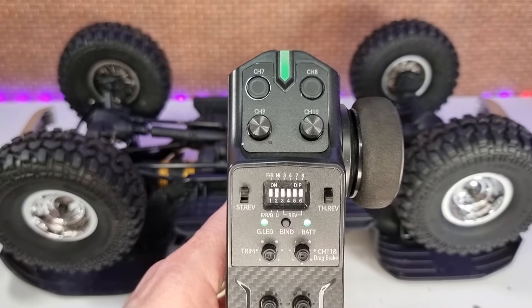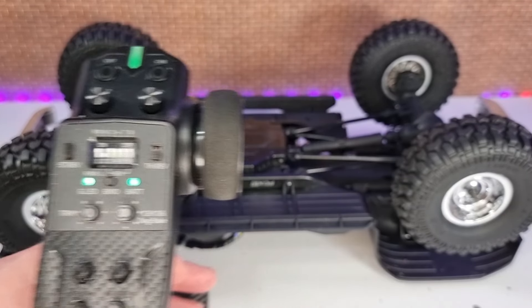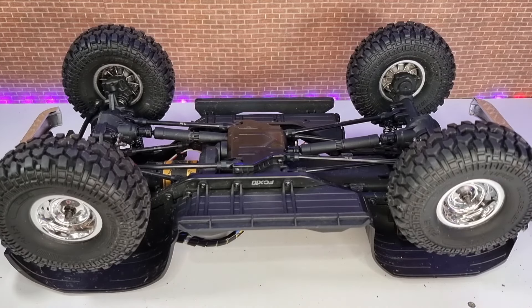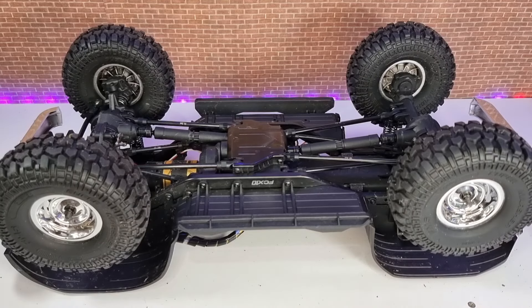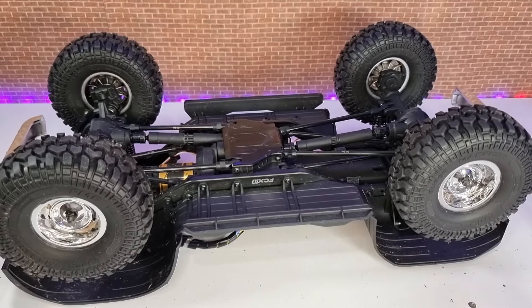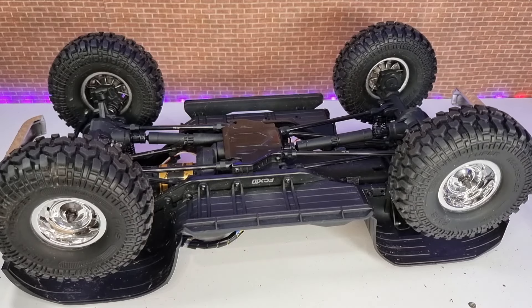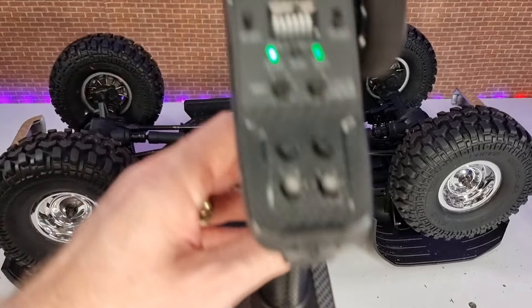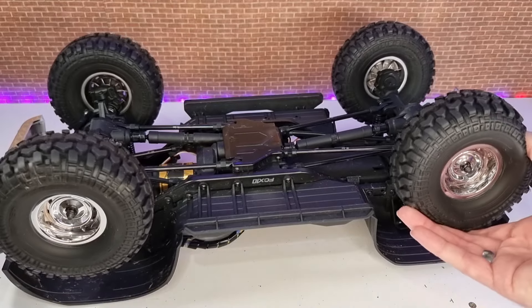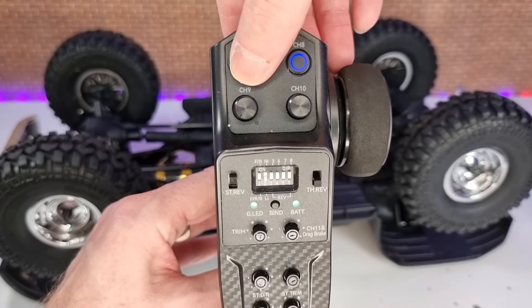One of the really nice things is you've got independent locking diffs on the front and rear. Unlike something like the Traxxas TRX-4 where you can basically only lock the rear or the rear and the front, on this thing you can lock them independently — just the rear diff locked, or just the front diff locked. With open diffs, you can see one wheel will keep spinning while the other doesn't. Then if we lock the rear diffs with channel 8, you can see it's locked. And then the same for the front diff with channel 7.